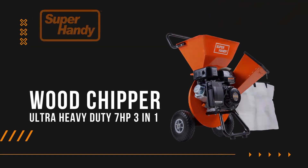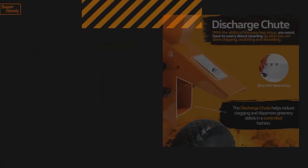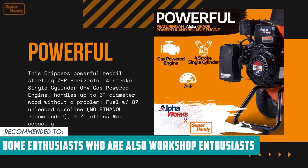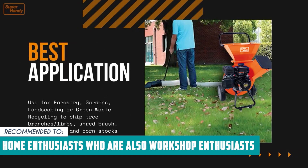However, Super Handy is adamant that you read all the instructions first. This baby is a powerhouse, and you don't want to miss out on any important details. The Trusted Shopping Guide team recommends this for home enthusiasts who are also workshop enthusiasts and love working on many different kinds of projects, as this unit is versatile.